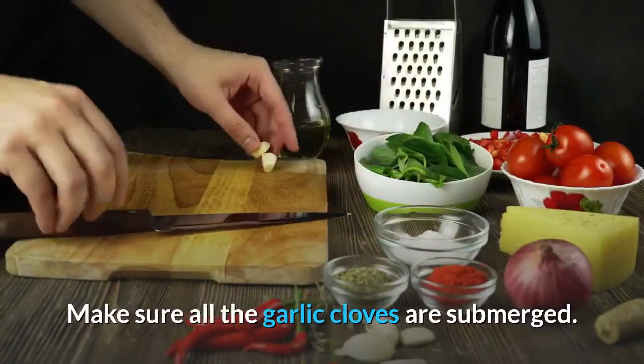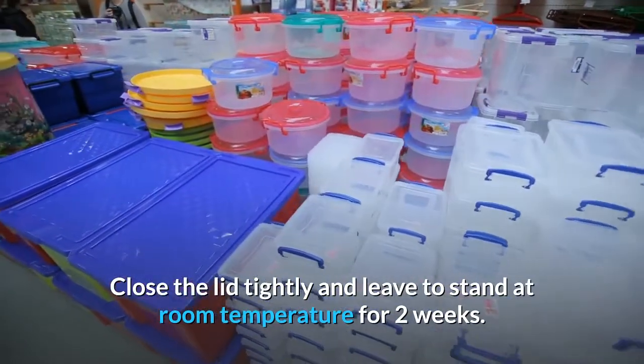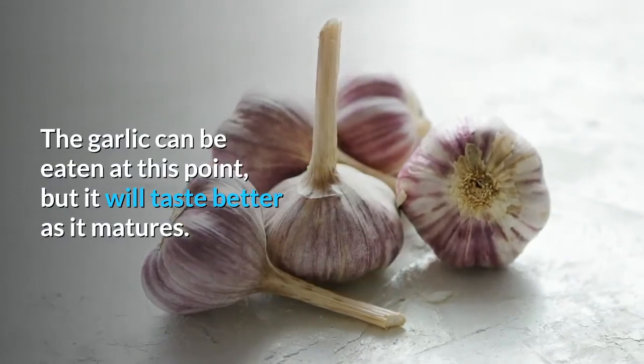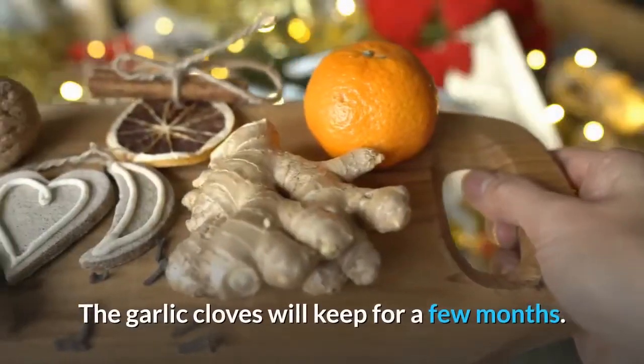Make sure all the garlic cloves are submerged. Close the lid tightly and leave to stand at room temperature for two weeks. The garlic can be eaten at this point but will taste better as it matures. Refrigerate after opening — the garlic cloves will keep for a few months.